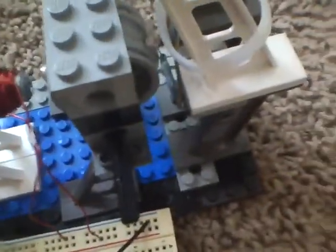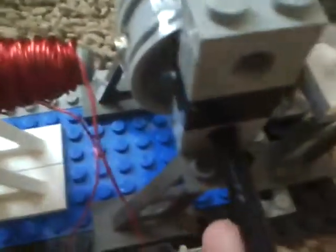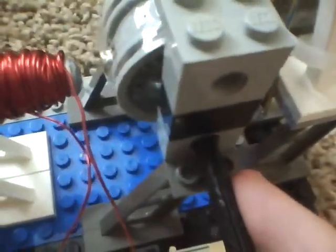And now you test it again — plug it in — and look at that. See how it repels, and in the correct direction too. I plug it in and it's spinning off in the right direction.